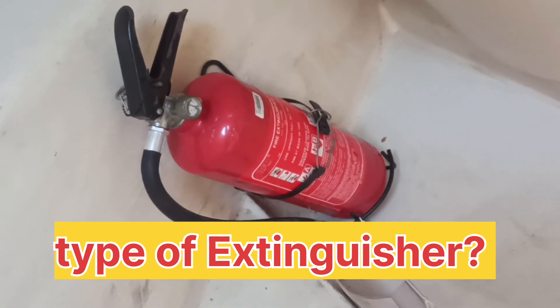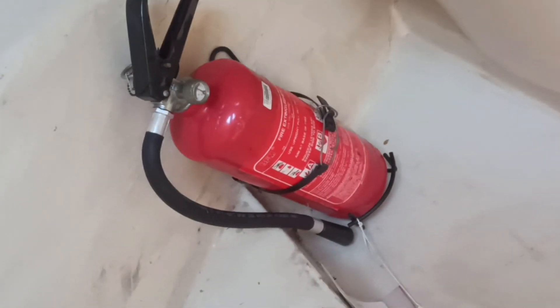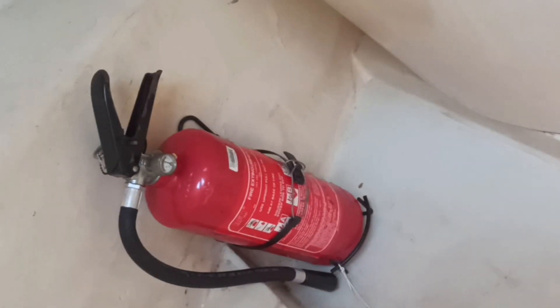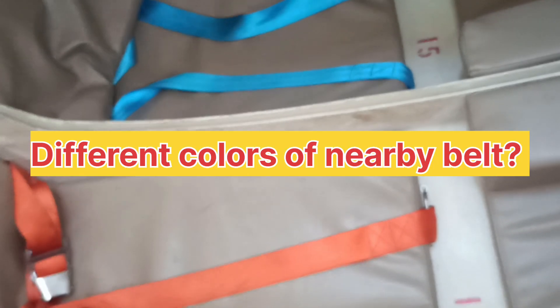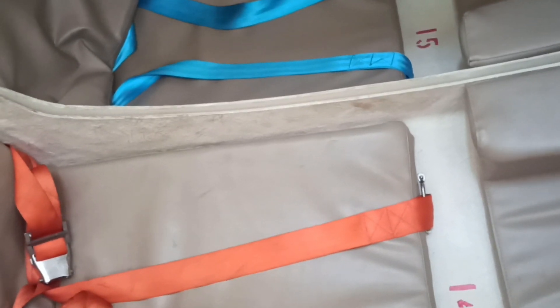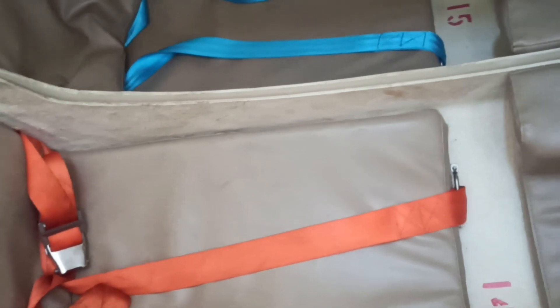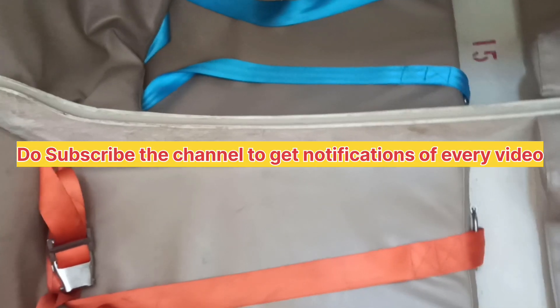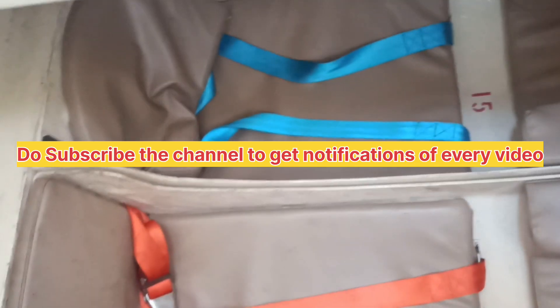This is the extinguisher, and I would like to ask you: which type of extinguisher is this? Please put your answer in the comments. I also have another question for you: why is the seat belt of two seats a different color? If you know, please put it in the comments — if not, I will tell you in the next video.